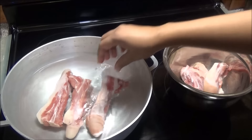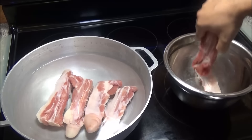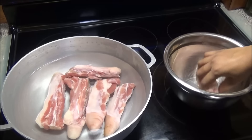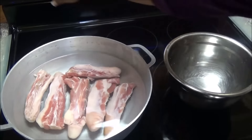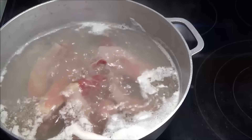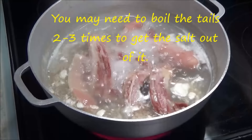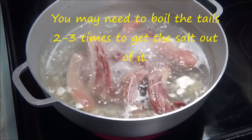We're gonna let it boil until it's tender, but you don't want it to be so tender it will fall off the bone. You just want it to be tender to the bite, because this will go on the grill to char after it's finished. So I'm gonna put this up to boil and I'll see you guys back to season it when it's finished.